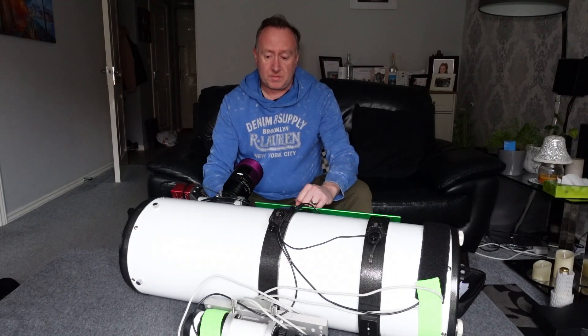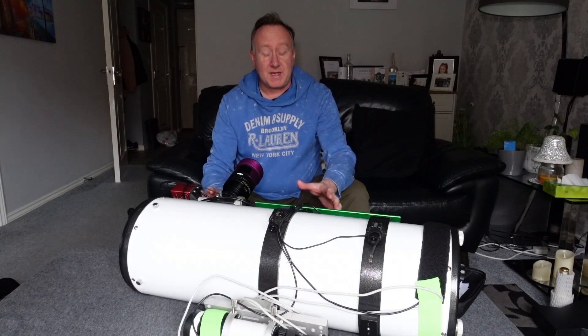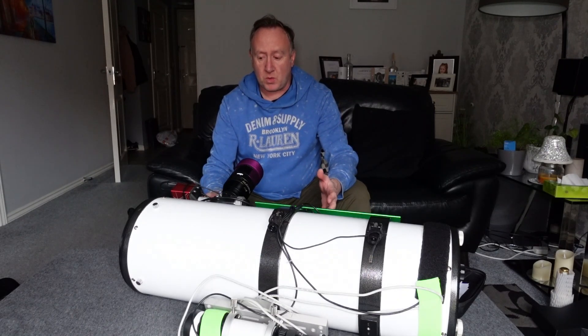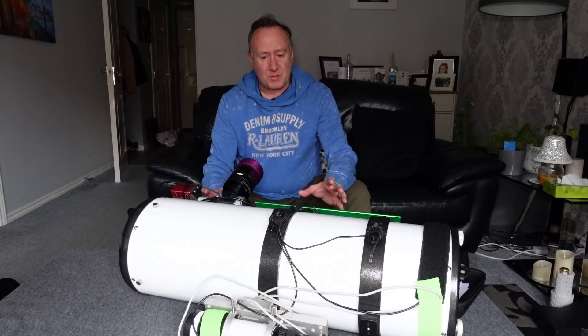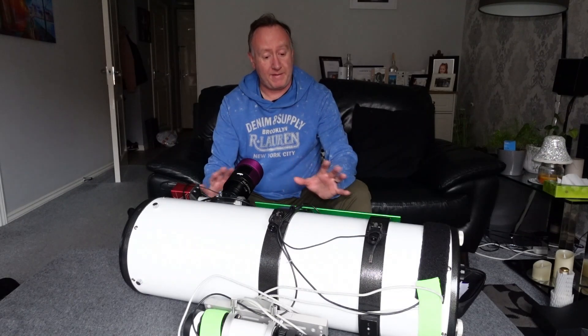I found the scope really, really good fun to use. I don't think you'd be disappointed buying one. At the time of this video they're approximately £500 for an f4 800mm scope. If you were to buy the equivalent in an APO, I dread to think — you're probably talking three or four thousand pounds. So if you are looking to get into astrophotography, a Newtonian is a great way to go. You just need to get used to collimation, and after doing it a couple of times you won't find it an issue, so don't let that put you off.